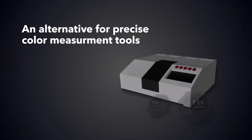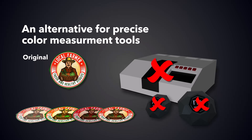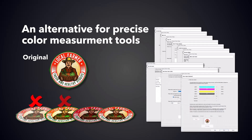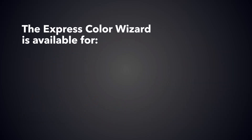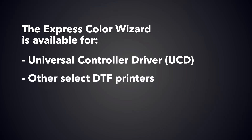Small print shops may not have access to precise color measurement tools to meet customers' need for accurate colors of logos and graphics. The Express Color Wizard helps you create print modes and aids you in reproducing your customers' specific color needs within the Digital Factory software. The Express Color Wizard is available for the Universal Controller Driver or UCD and other select DTF printers.